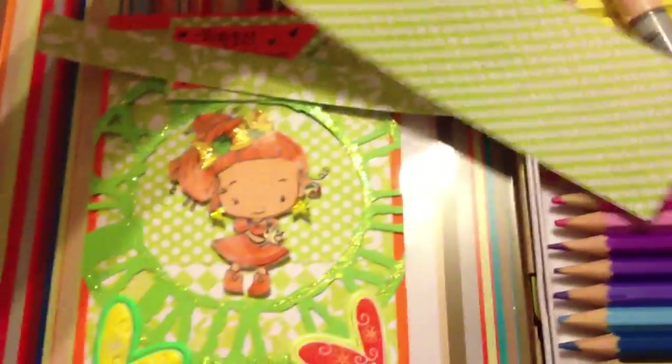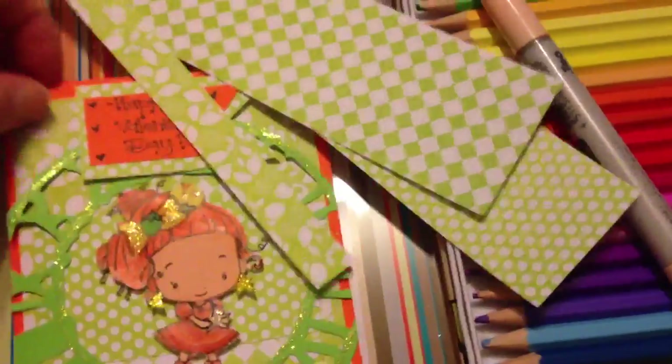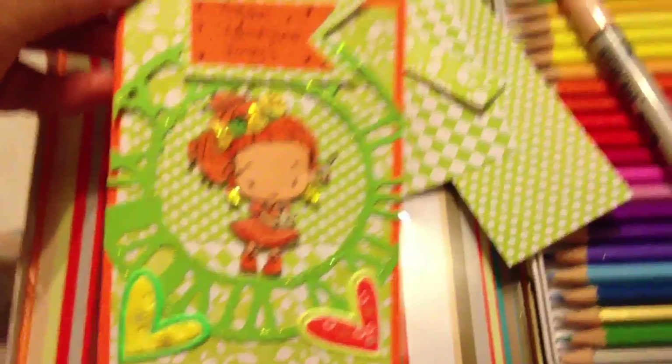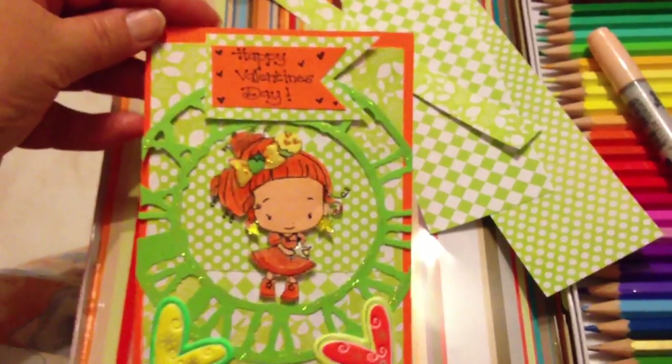I used the flower one, and I used this one, and I used that one that I just incorporated in the background a bit, and made it orange and yellow and green.